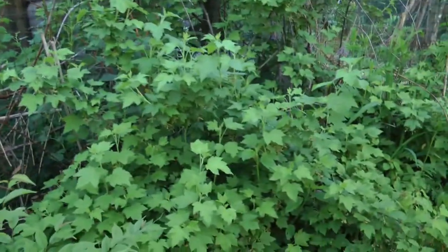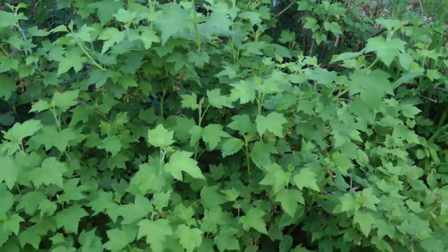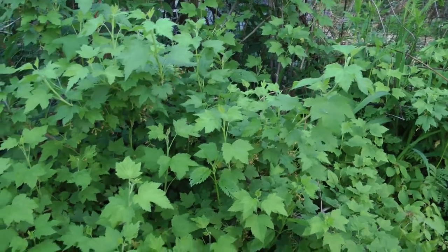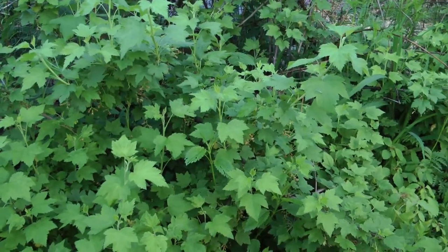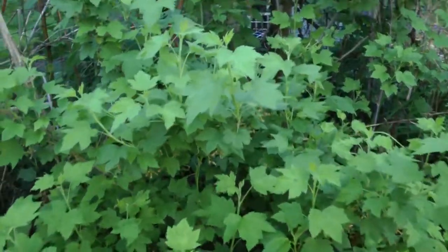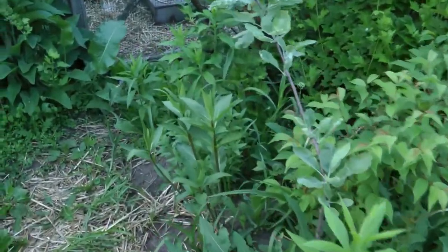Here's a big old black currant in this corner that's just gone nuts. I plan to dig it out after it fruits and transplant it. I'm experimenting to see how it all works with the garden. I want more annuals and less perennials here in the main crop gardens.